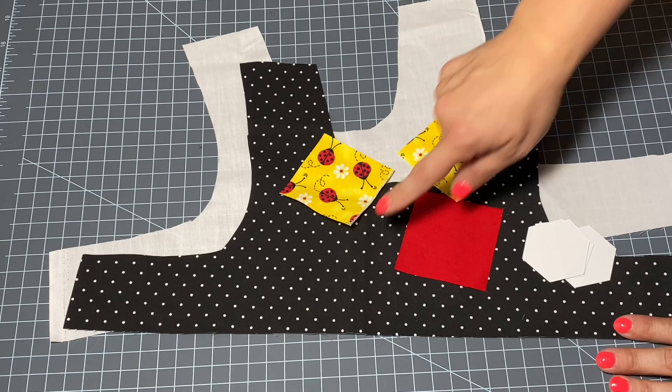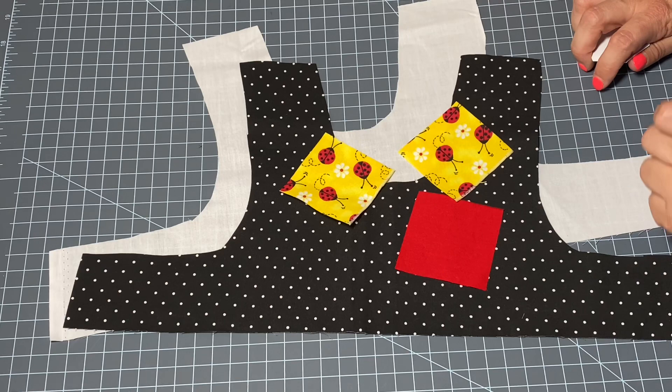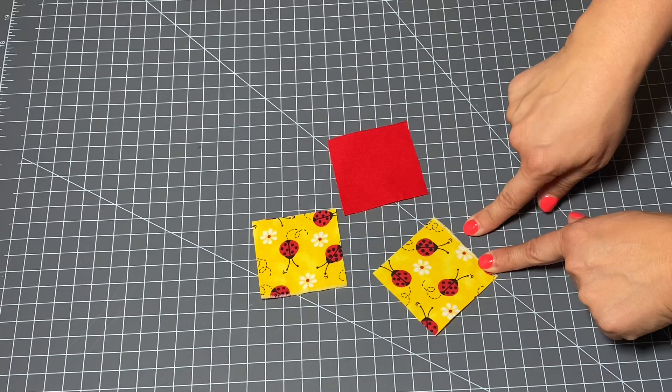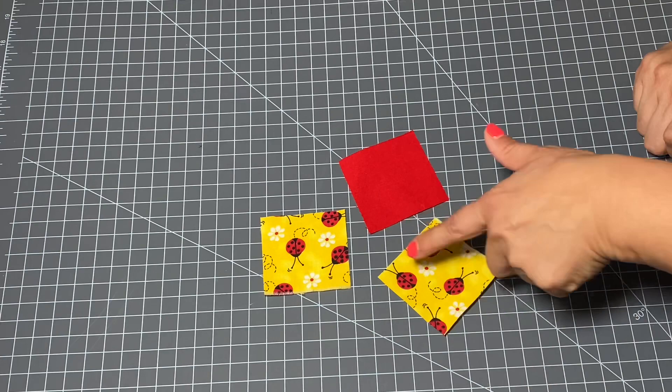I'm ready to get started. I've already cut out both of my bodice pieces, front and back, and I've cut out a couple squares of material for the bodice. If you want more details on how to make a dog dress from start to finish, check out the video linked above and in the description. Let's get started on this really adorable ladybug themed dress. For the front of the bodice I'm going to be using this sweet ladybug print as well as this red solid — I picked this material up at Joann's Fabric. These squares have been cut to two and a half inch squares, just roughly.